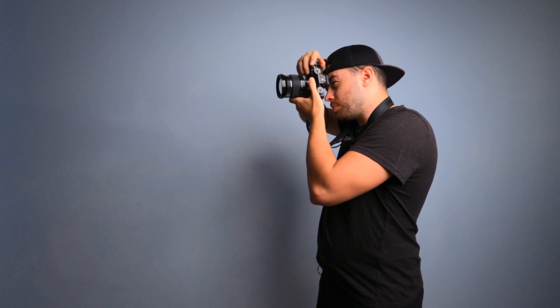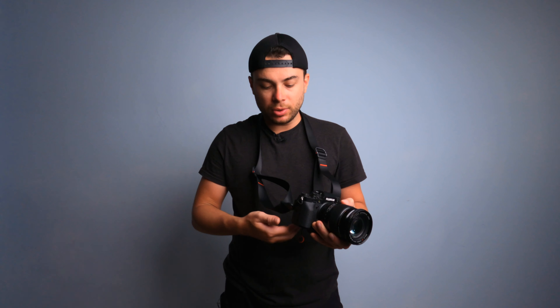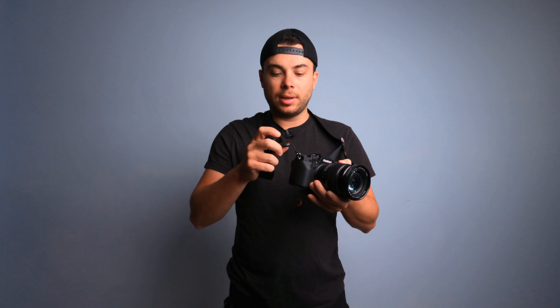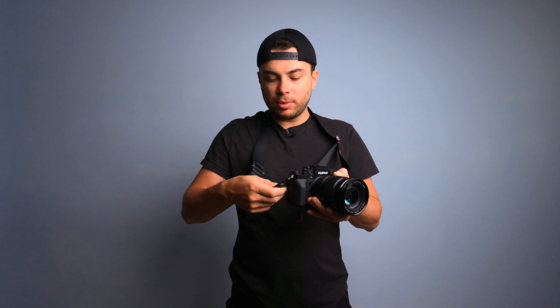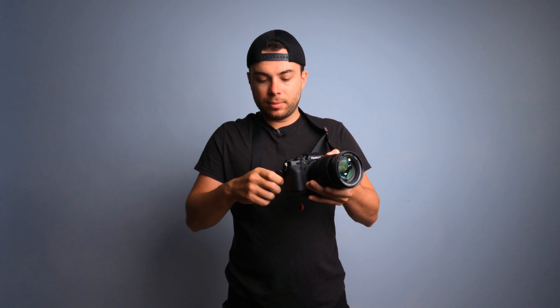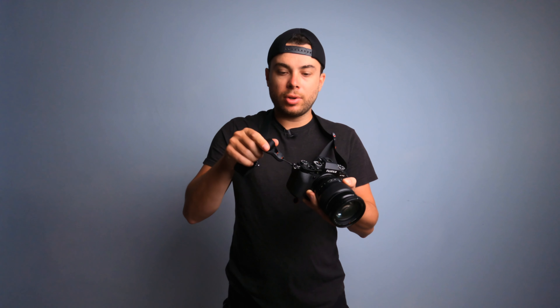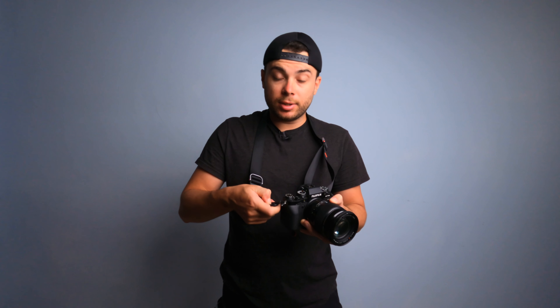The next minor issue is that it's a little bit hard to remove the camera strap from the camera, at least with this model. If I press this button — this coin thing — as you can see it gets stuck between the strap and the anchor mechanism, so I have to fiddle with it to remove it. It's not really smooth in my opinion; it works sometimes but not all the time. It's a little annoying, but it works pretty well — not perfect, but pretty well.